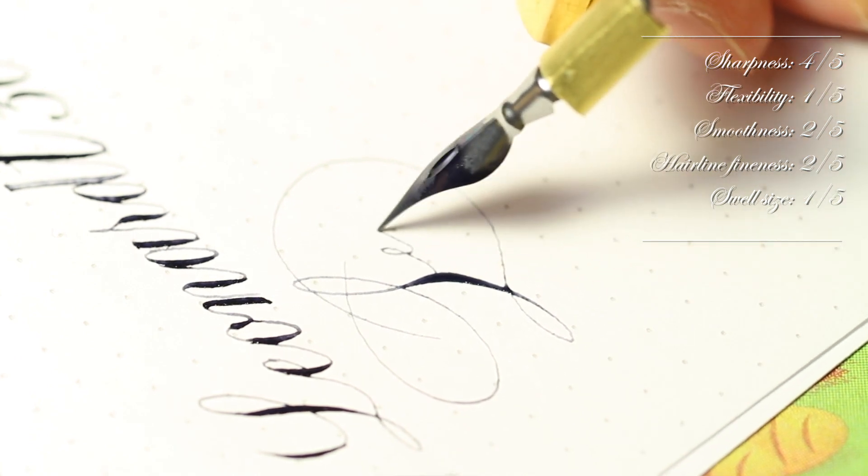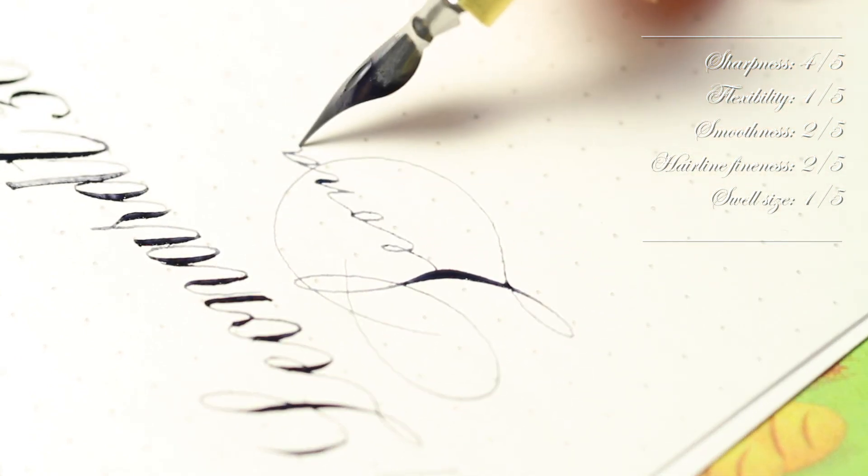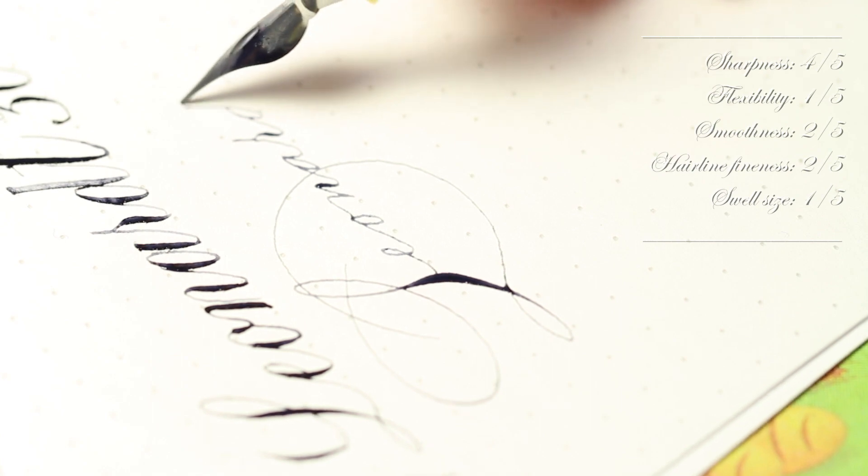The link to purchase is in the description below. Please like and subscribe for more calligraphy videos, and thank you so much for watching.